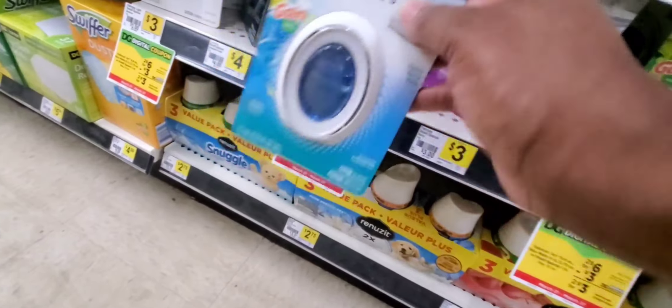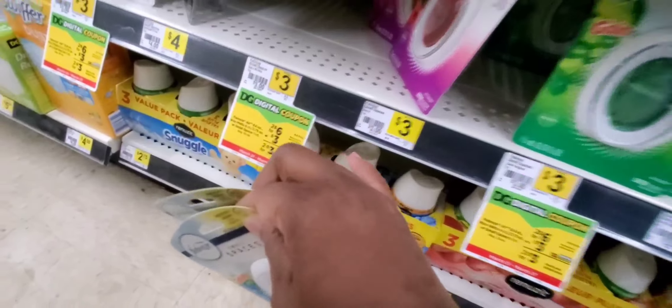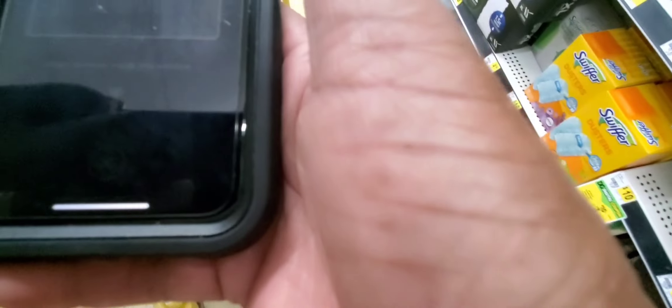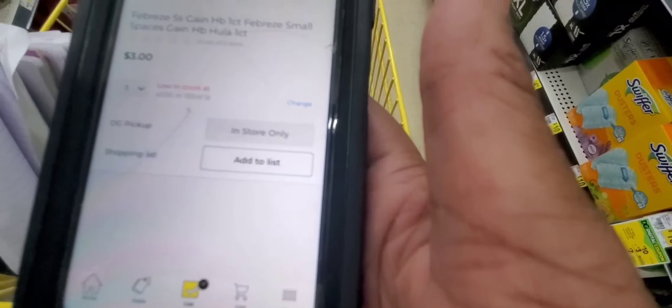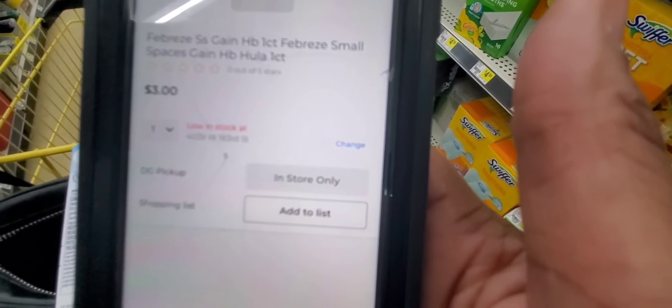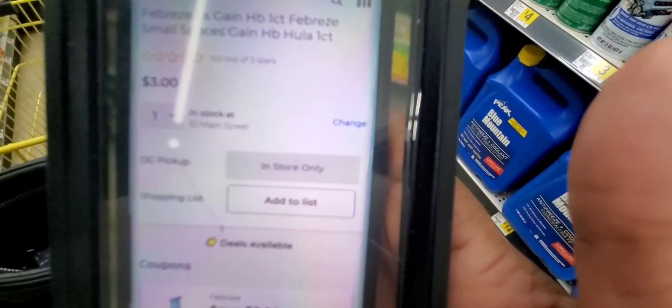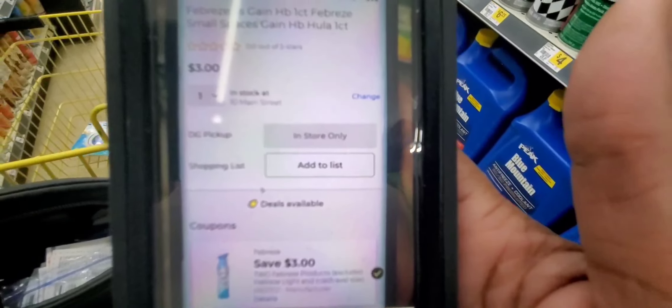Four items for $1.50. Now let's go to our cheaper deal. We're going to do two Febrezes right here — they're two for $6. There's a $3 off coupon. Let me scan it and show you. $3 for two, and there it is — it's an instant coupon. It came off just like that. And here it is on my other phone: $3 off attaching to it. For those $2.